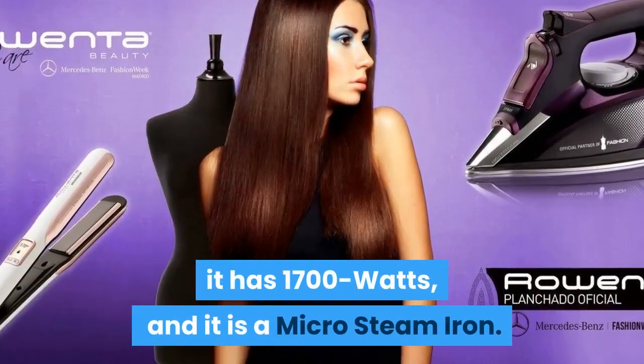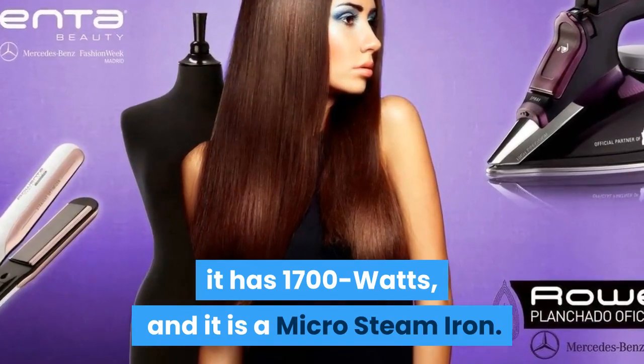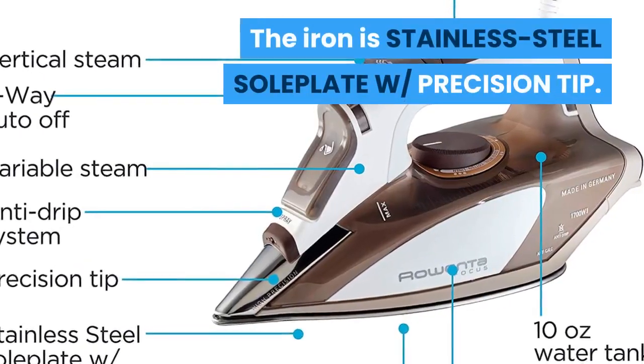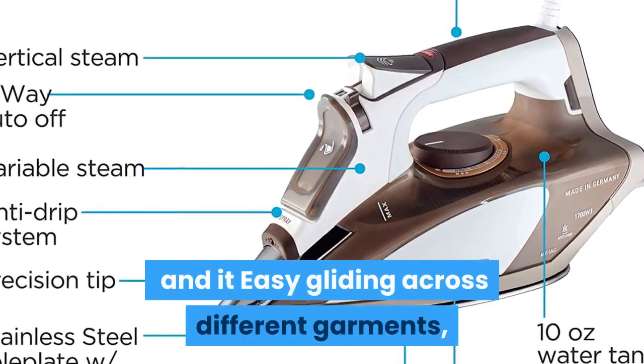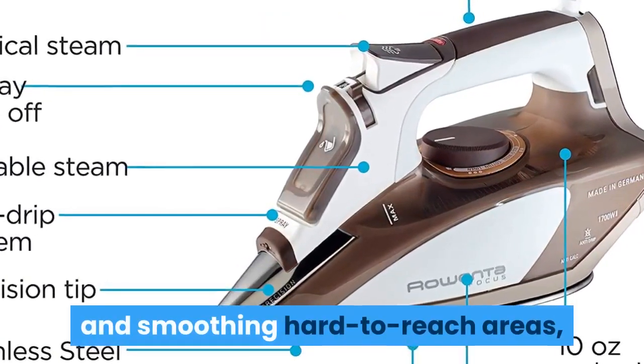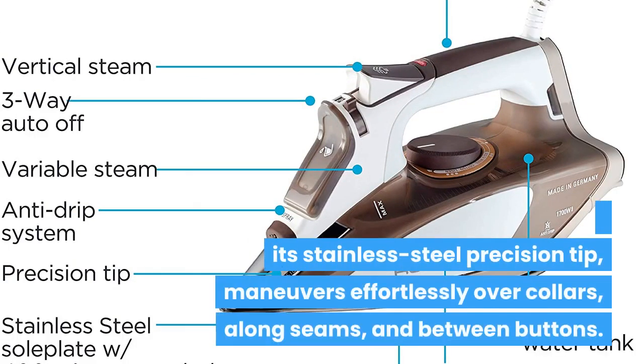It has 1700 watts and is a micro steam iron. The iron has a stainless steel soleplate with a precision tip, allowing easy gliding across different garments and smoothing hard-to-reach areas. Its stainless steel precision tip maneuvers effortlessly over collars, along seams, and between buttons.